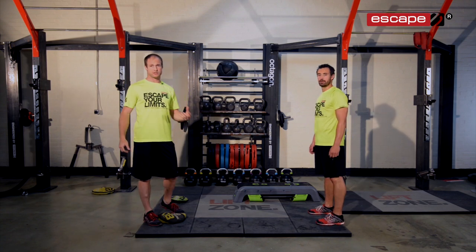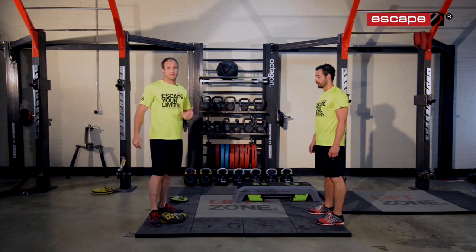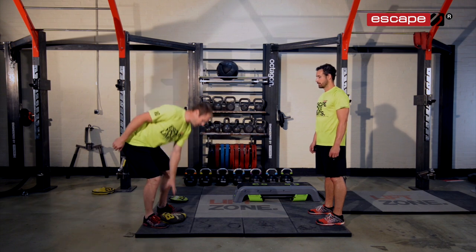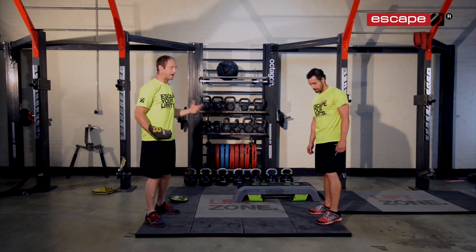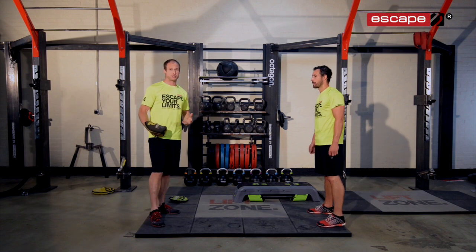Essentially the gripper is a great tool — it's a soft training tool to use for these type of workouts. Then we're going to get the new Escape deck in there as well to integrate this, to give you a little bit more work on balance, coordination, and reaction time.